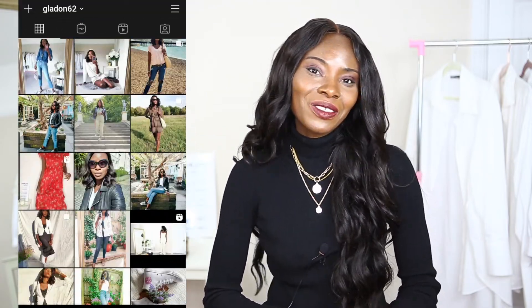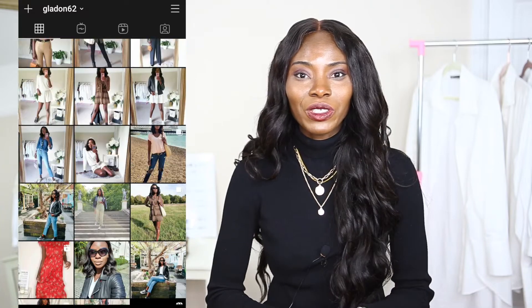Hey lovelies, how you guys doing? Welcome back to the channel, I hope you guys are doing so well. If you're coming across my face or my channel for the first time, hey, I am glad! I do fashion and beauty videos, so if you enjoy this sort of content, don't hesitate to subscribe to the channel.